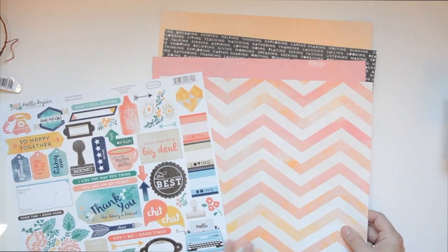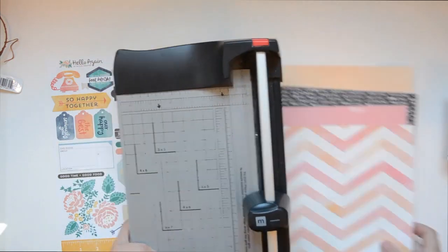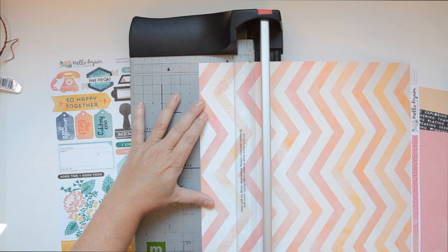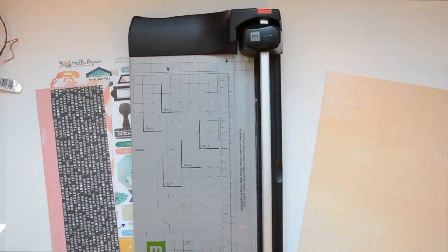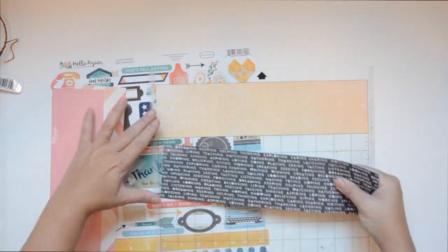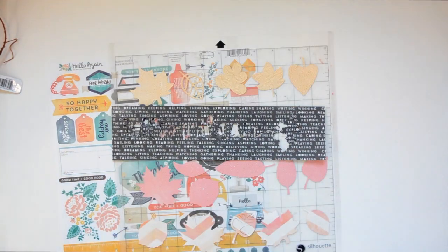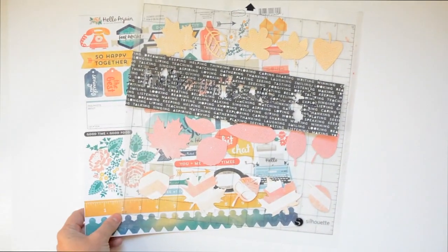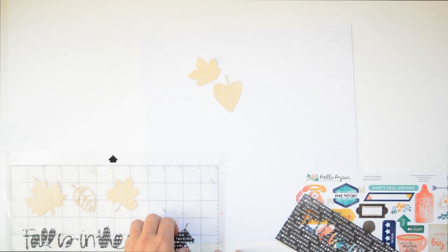I decided to go with a fall or autumn theme as it's that time of year, and I decided to use the papers to make embellishments. Here you can see I'm using my paper trimmer and cutting four papers into three-inch strips — keep the cutoffs because you'll use them again. Now I'm laying them down on my Silhouette Cameo mat, and I just cut a couple of leaves using my Cameo. I put the strips down because I'm lazy — it cuts all of them at once.